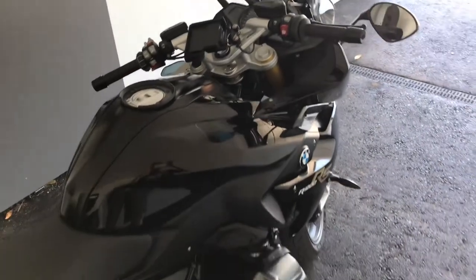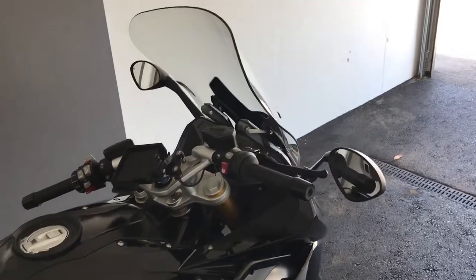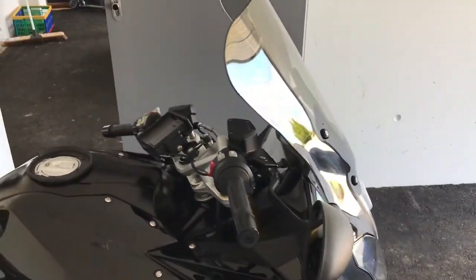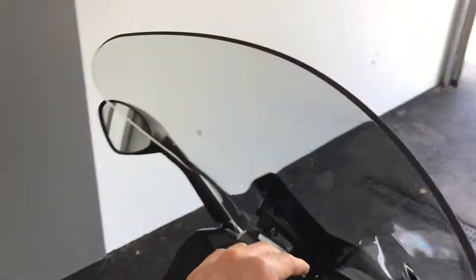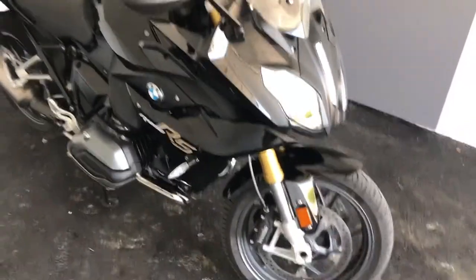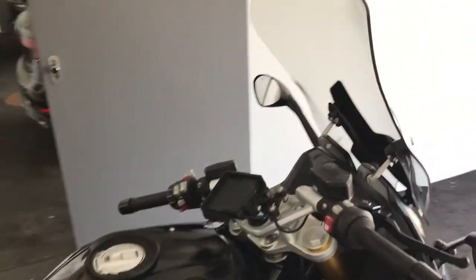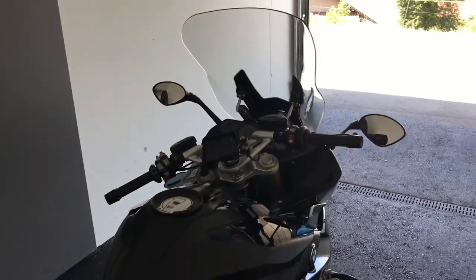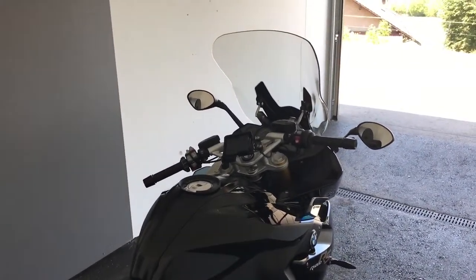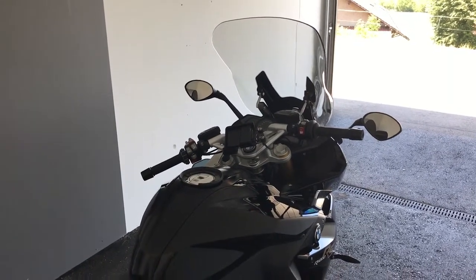Riding on just A and B roads, I find that the lower position for the screen is perfect. Three weeks into having fitted this, and it's just had a clean to get the bugs off — which is why I'm posting this now. I think it's fantastic; just pootling around town and generally going around country roads, the lower position is fantastic.